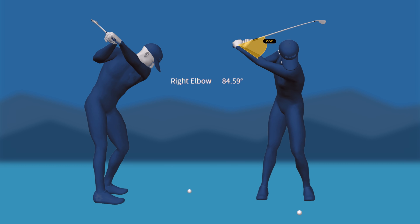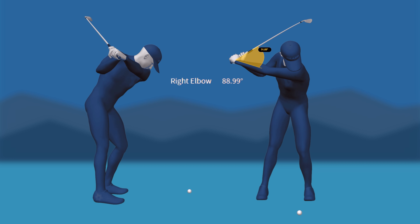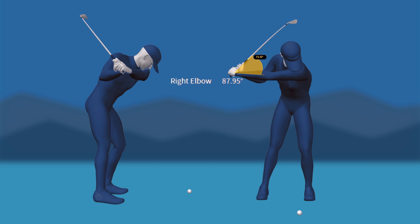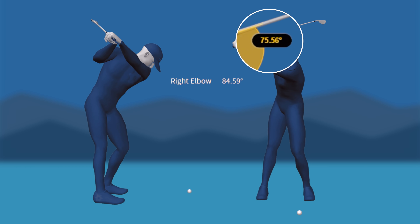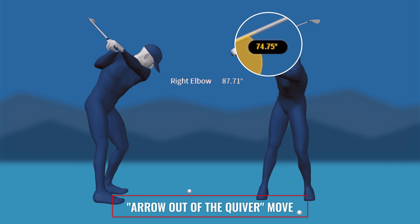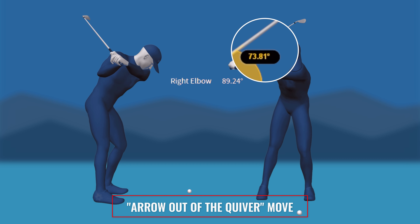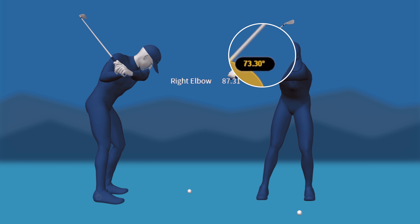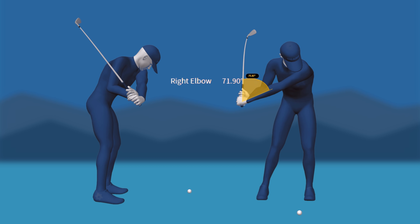Looking at our first pro here at the top, his right elbow is bent 84 degrees. As he starts down, notice that number increases by about four degrees because of the momentum from his change of directions, then decreases rapidly — and as that's happening, notice his lag angle. This is that arrow out of the quiver move we mentioned earlier. This movement is what keeps his club head behind his hands for so long. By straightening his right arm from the top, he can load his lag angles for a powerful release through impact.